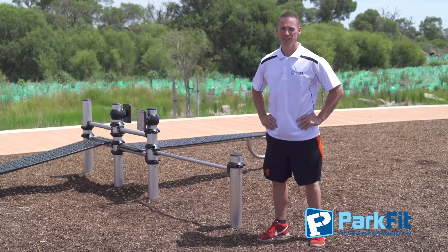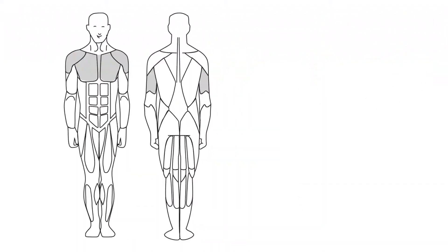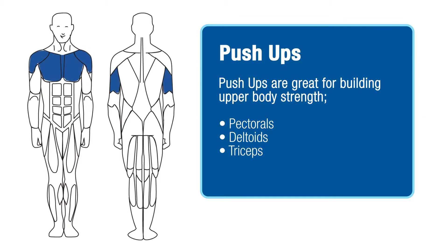Hi, I'm Adam, your Park Fit Coach, and this is the push-up bar. The push-up bar is good for upper body strength. It can be done in many different ways, but here are a couple of options for you.